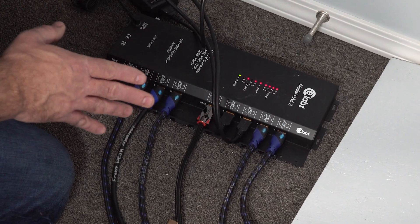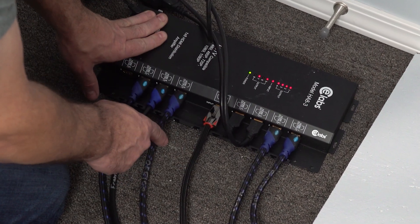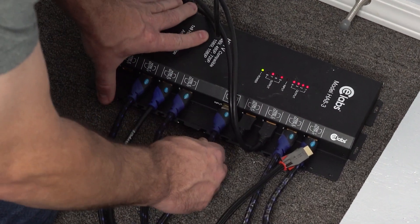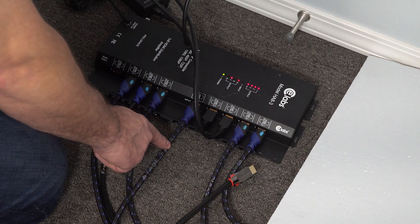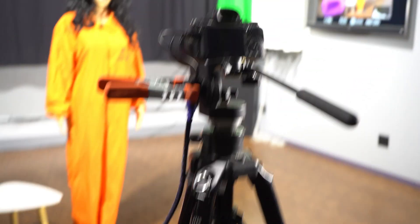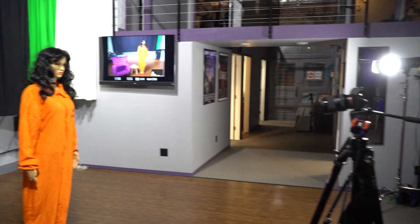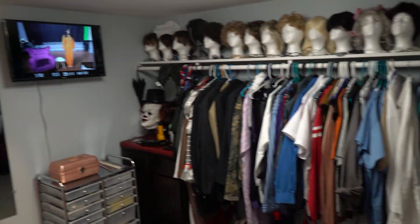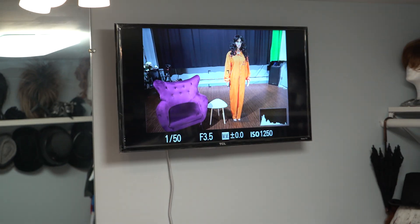Let me show you something else I like to do with this setup. You remember the wire that comes from the computer into the input? If I unplug it, I can plug in this one, which runs down to the soundstage area and connects to the camera we're filming with. This means every TV in the studio will now have a live feed of what the camera is seeing on the stage. The costume room can then act as a green room for actors — they can be in there getting ready and still see what's happening on stage so they'll know when they're needed.